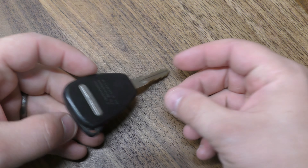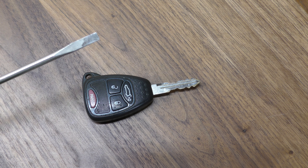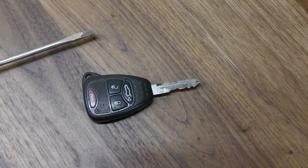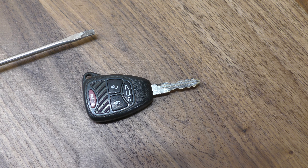Hi there. I'm going to show you how to change the battery in this Q5 key fob — this is out of a Chrysler 200. You're going to need a flat tip screwdriver about this size, and you're also going to need a replacement battery. This takes one of the 2032 batteries. You can get these off Amazon for just a few dollars — there's a link below in the description.